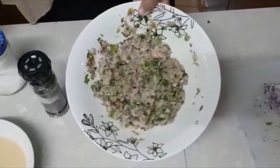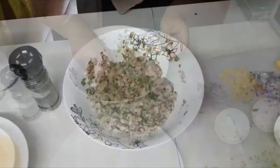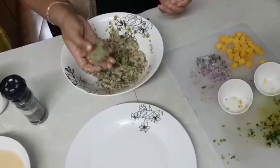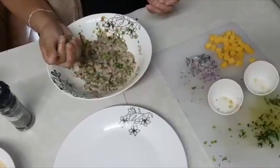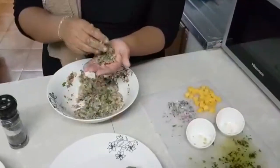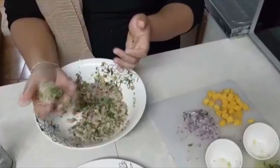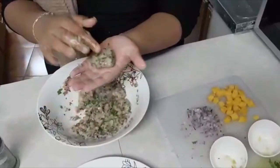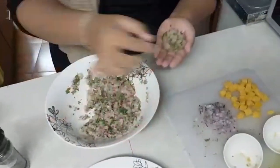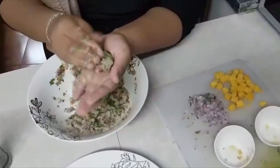Our mix is ready. We're going to start rolling them into balls. Just take a piece and roll it into a ball shape first, then make a small hole in the center, put your piece of cheese in it, and then just cover it up and roll it back into a ball.